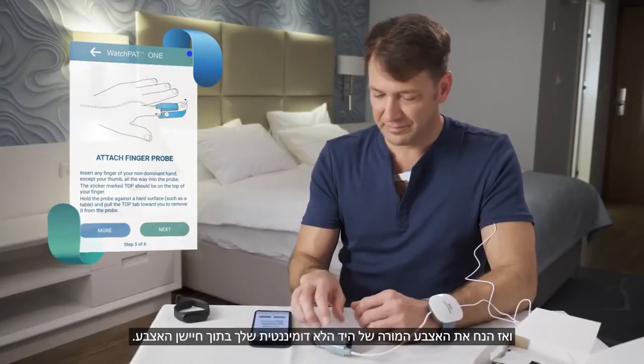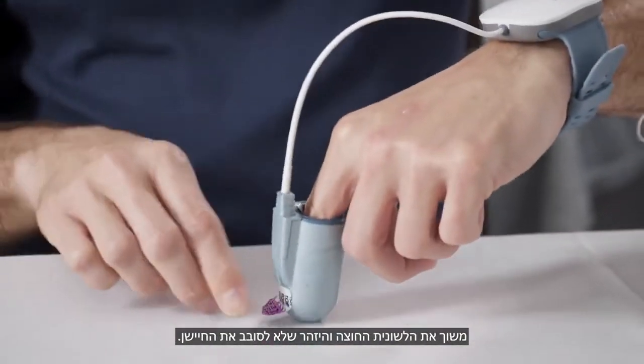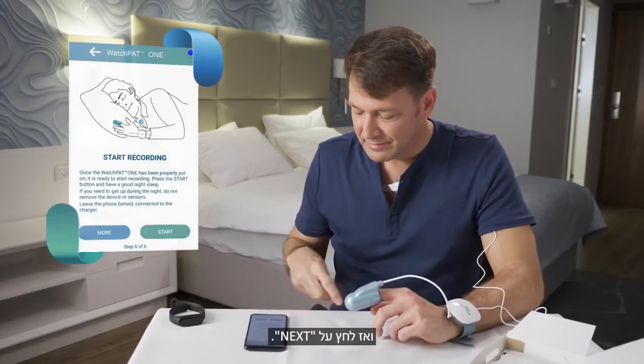Then place the index finger of your non-dominant hand inside the finger probe. While pushing it against a hard surface, pull out the tab. Be careful not to twist the probe. Then press Next.